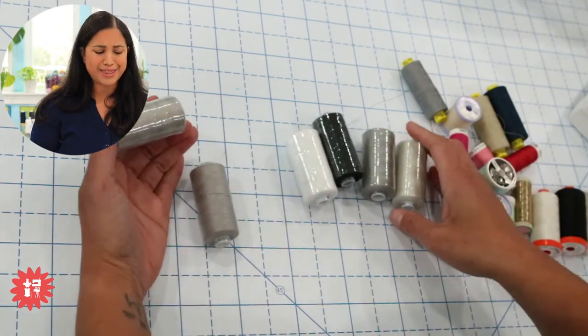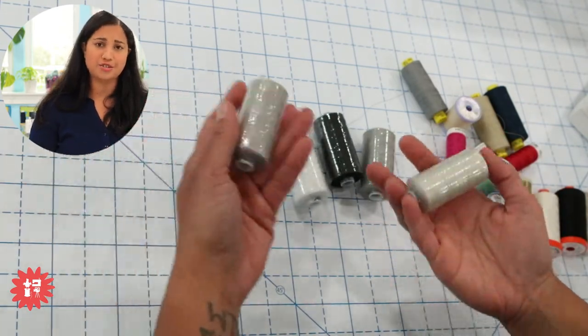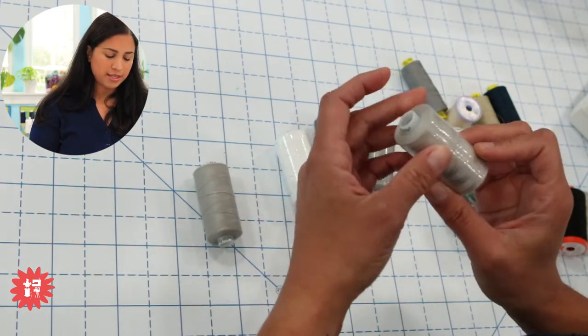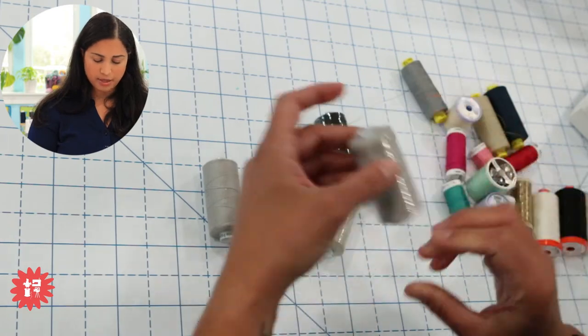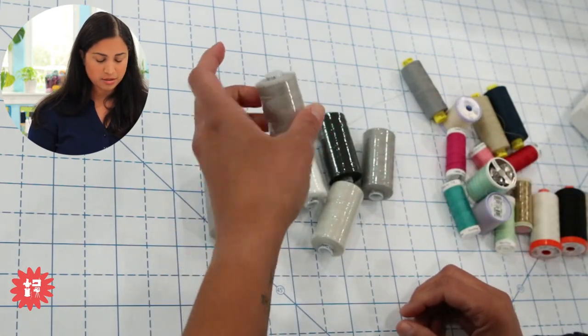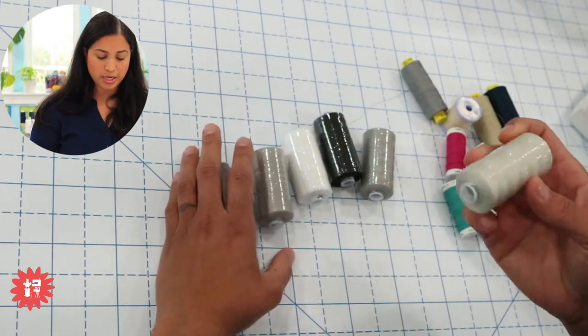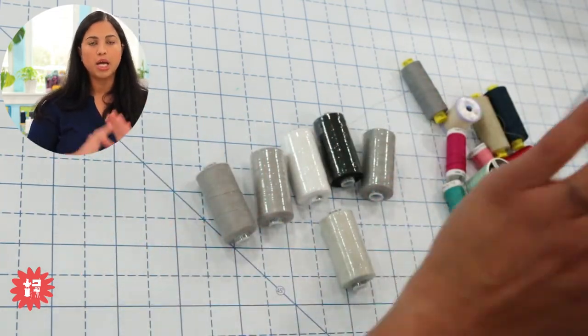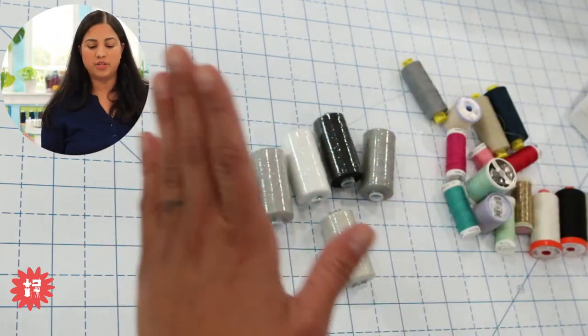We carry these in the online shop — they're around $3.50 each and I believe about 1,000 meters come on each spool. They're huge. If you pick a neutral color like gray, you're going to be able to use it for a ton of different projects.